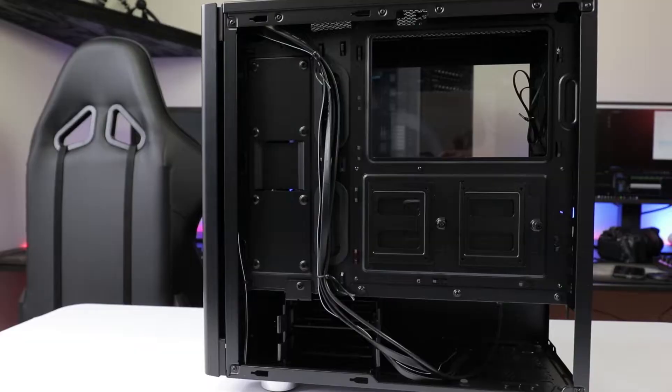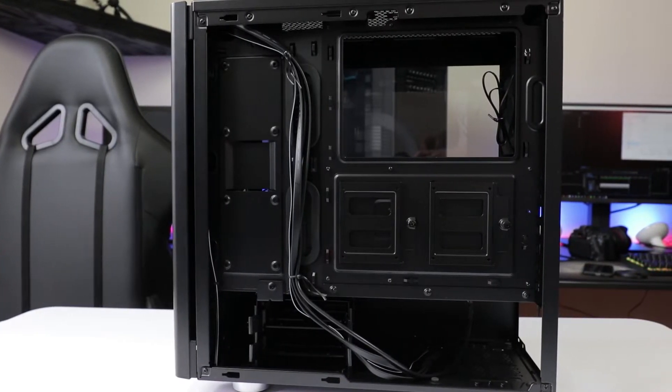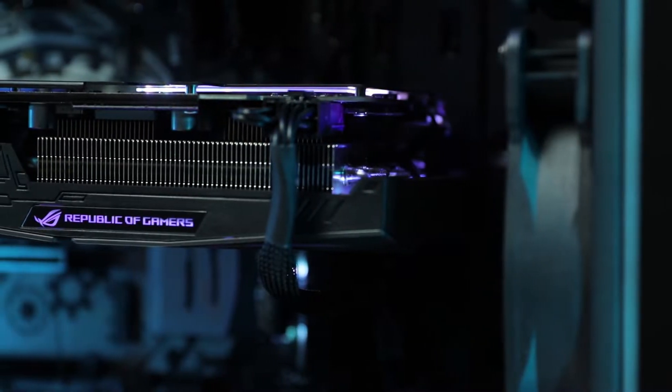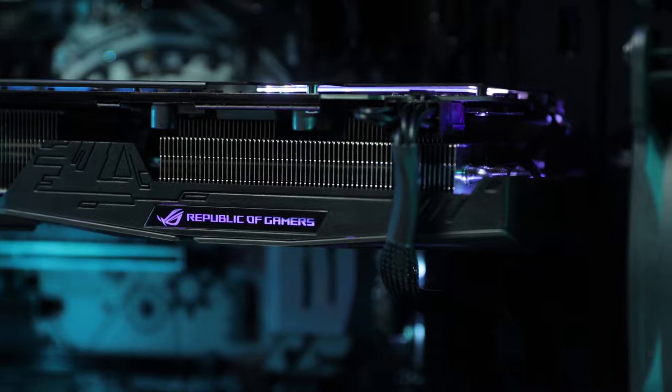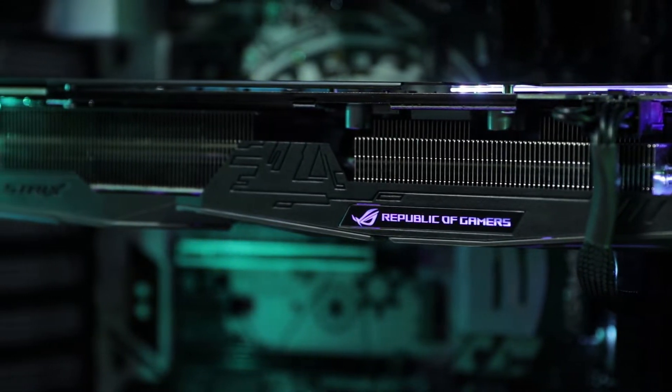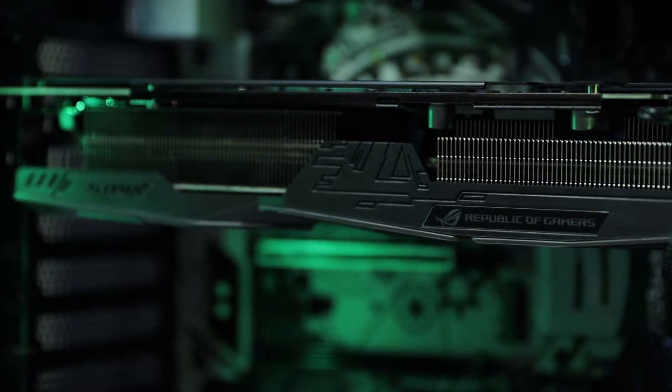If you guys have the same problem with this glass design, please comment below and tell me how you feel about it. Now also for the feet — they went with a silver color choice. I personally would love if they just blacked out the case and made the feet black as well. I don't know why they went with silver; maybe they're trying to copy more of the Fractal Design look, because a lot of their cases have silver feet. But yeah, I'm not really a fan of that color — I wish they'd just gone with a full black.